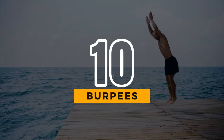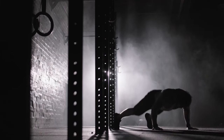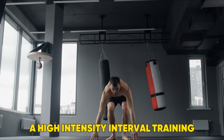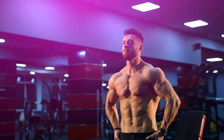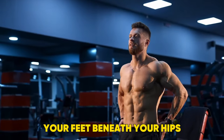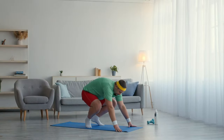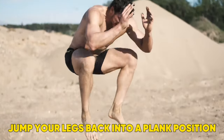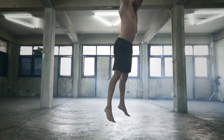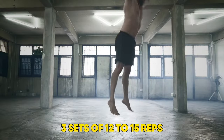10. Burpees. Last but by no means least, another bodyweight move you'll have heard of is the burpee — a high-intensity interval training move that will get your heart rate up and boost your cardio. Start by standing with your feet beneath your hips, arms by your side. Lowering yourself into your standard squat position, put both hands on the floor and jump your legs back into a plank position. Bracing your core, bring yourself back up to your starting position and repeat. Aim for three sets of 12 to 15 reps.